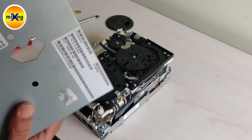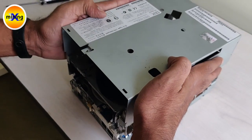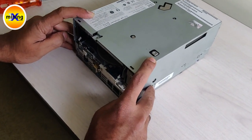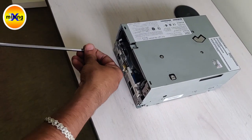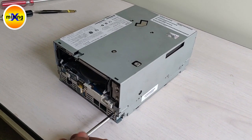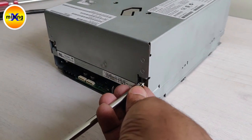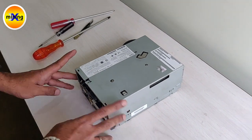We have to put the top cover. We have to force close 1, 2, 3, 4. So this is the procedure how to fix the PCB for IBM tape drives.